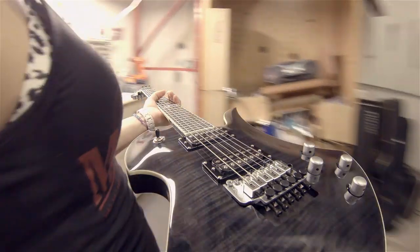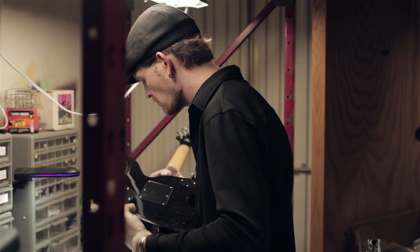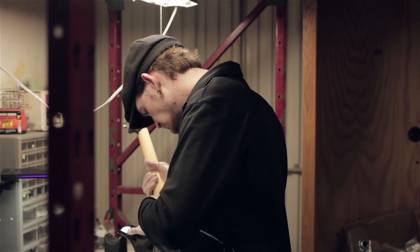Once on the bench, we go over the most important aspects of your instrument. Before we dig into the setup, we first go over the finish to ensure there are no issues or flaws that weren't previously disclosed.